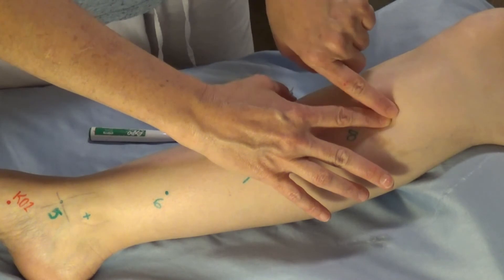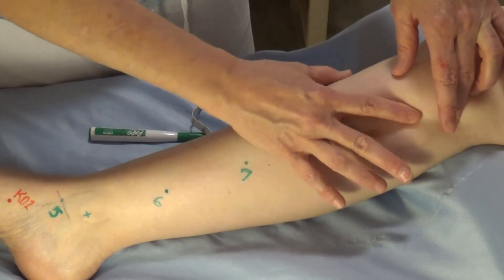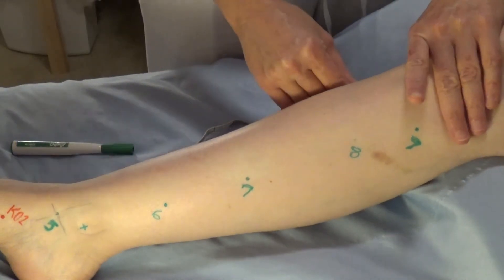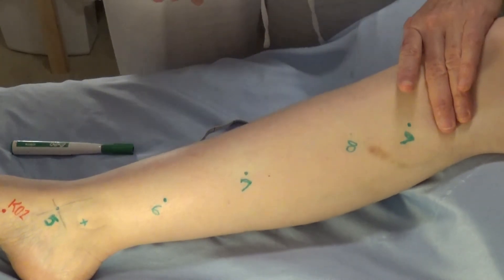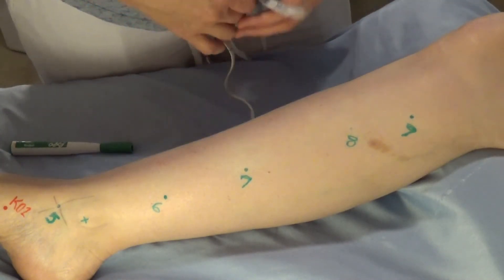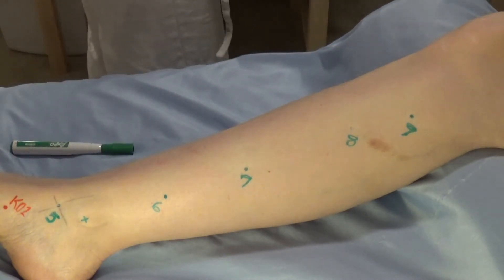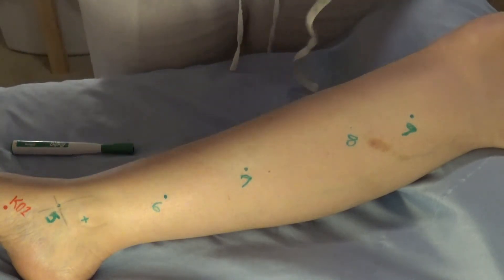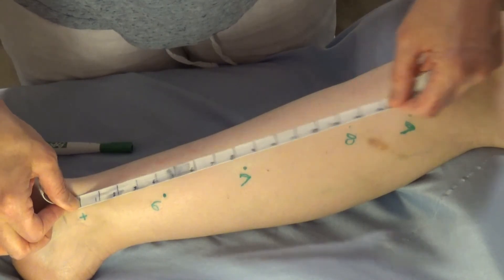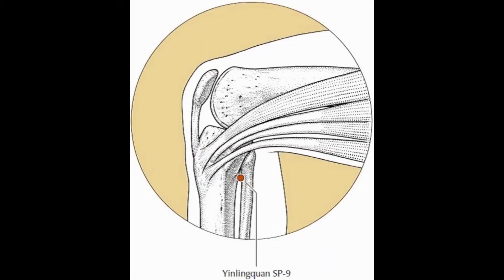Spleen nine: run the finger in the groove posterior to the medial border of the tibia until it falls into a depression below the tibial condyle. It's at the same level as GB34, which you'll learn next semester. If measuring, you'd find spleen eight three cun inferior to spleen nine, but it's primarily a palpation point. Spleen nine is the he sea and water point, and it's a major point for resolving dampness — it makes patients urinate more.